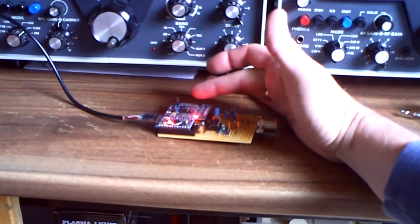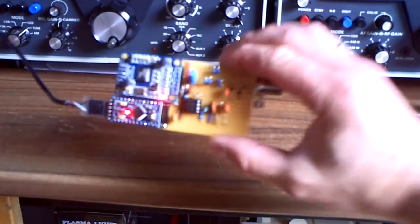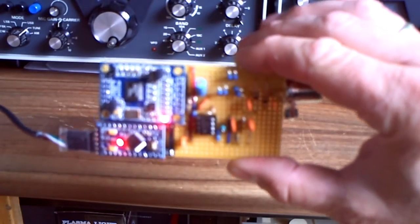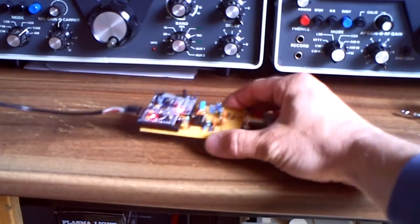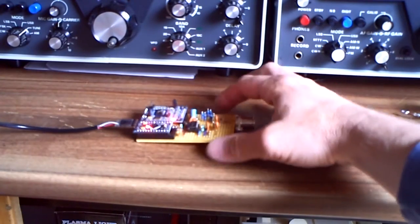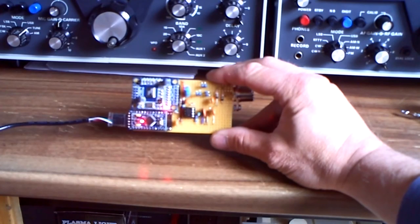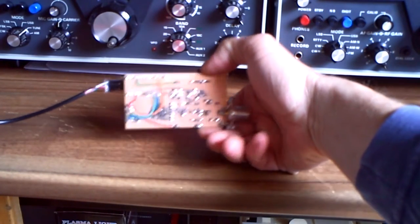And here is the Arduino DDS module. I think I need to buy myself a better camera sometime. I have built it here on a universal secured board, and yes, so it looks...